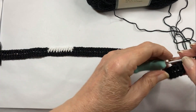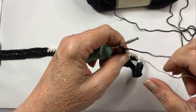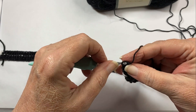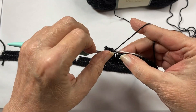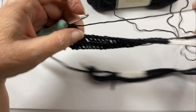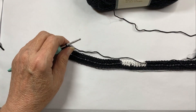Now you want to do four more rows exactly like this. When you turn your work, chain three and bring your white with you. Whatever stitch is below on the previous row, you want the same color on top of it. So we're going to start this row with 25 black and then switch to white, making the next four rows look exactly like this first row.